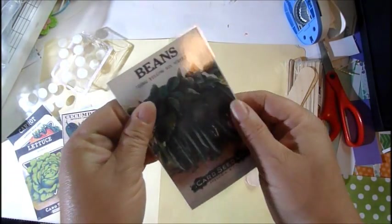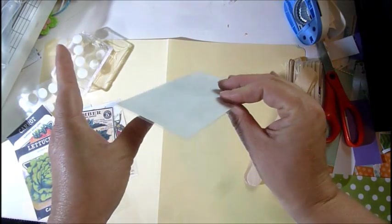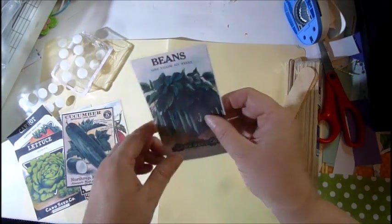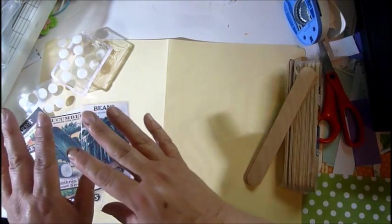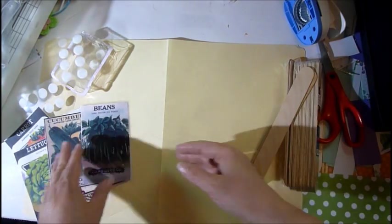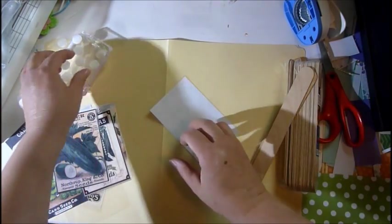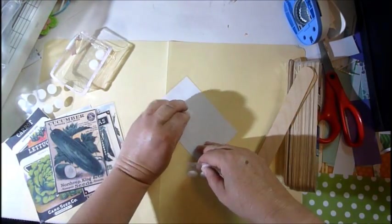You're going to laminate — I actually went somewhere to have mine laminated because I don't have a laminator, but I will be investing in one of those, that's for sure. This is super easy: you print out, cut out, laminate, buy your sticks, velcro, and put them together. I just grab two of the dots.